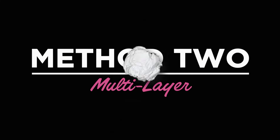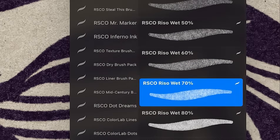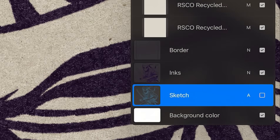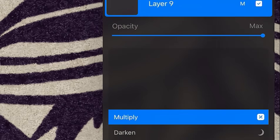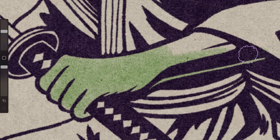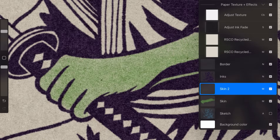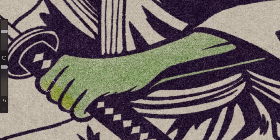Method 2: Multi-layers. If you like to stay organized, this method is for you. First, pick a color and a brush. Next, create a new layer for each color, then set each layer to multiply. Repeat for all of your colors. Now your colors still interact like Rizzo ink, but you can adjust them separately. Personally, I love this method — it gives me full control without losing that Rizzo magic.